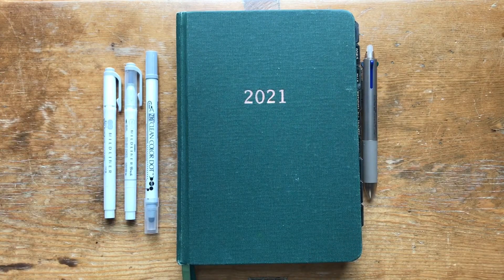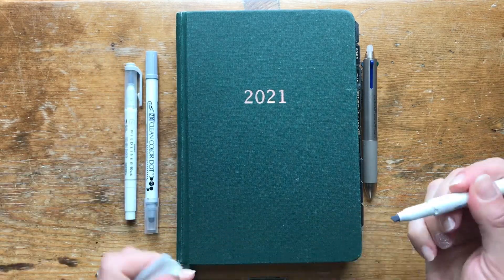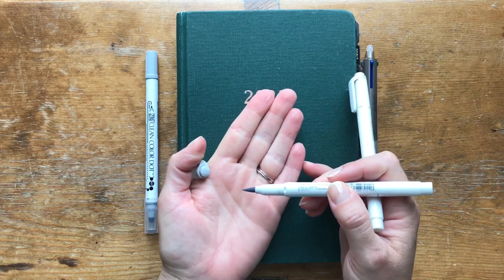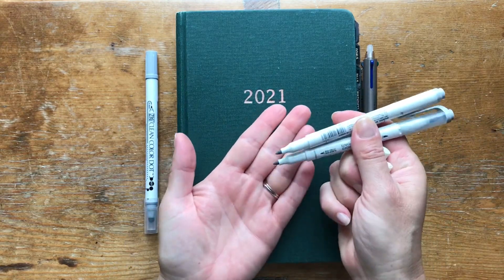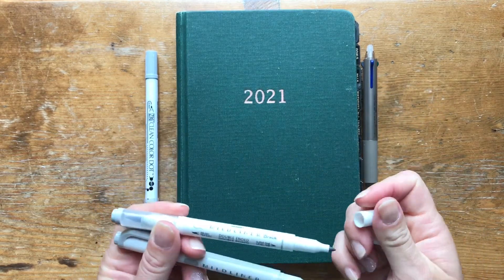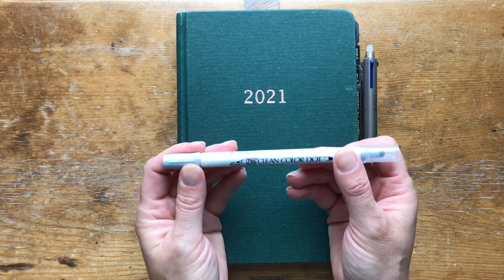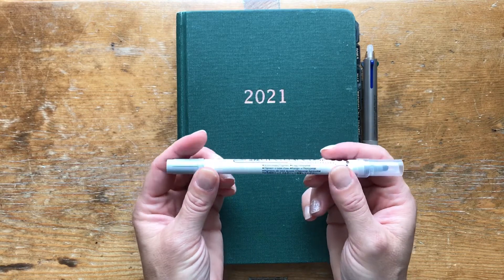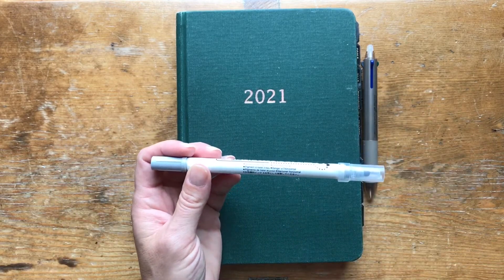I went to some of my go-to highlighters — the Mildliners in gray, both the chisel tip and the brush tip. I like both because the finest tip is actually on the brush tip pen, while the chisel tip is a little broader but still works well for writing text. The other new addition is the Zig Clean Color Dot Markers — I used the color Platinum. I've really been enjoying using these for checklists. They're easy to use and I like the finished results.